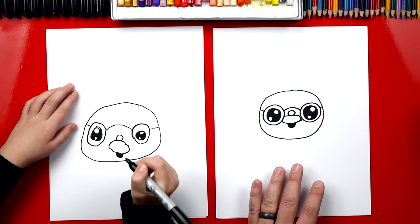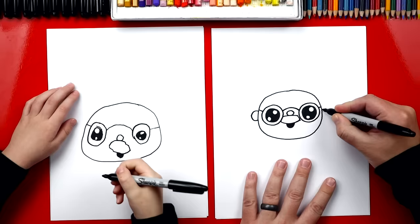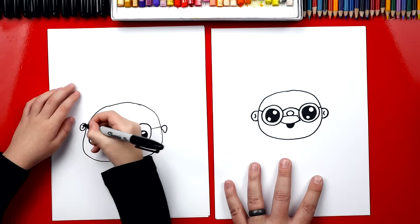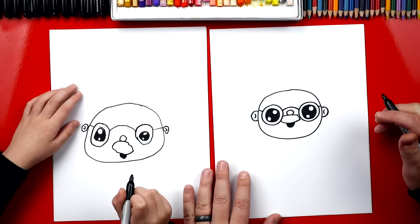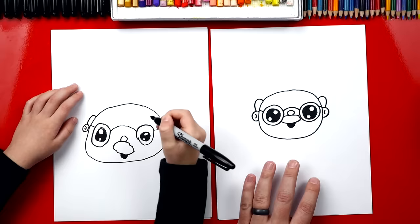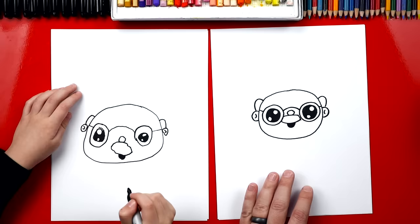Now we should draw his ears. I'm gonna draw a C-shape over here and a backwards C on the right side. Good. Now inside of these ears, let's draw another C-shape — a smaller one on each side. Now sometimes grandpas are bald and sometimes they have a lot of hair. This one we're gonna draw some hair just over his ears. We're gonna draw upside-down J shapes and we'll do the same thing on this side. Good job. He looks awesome.